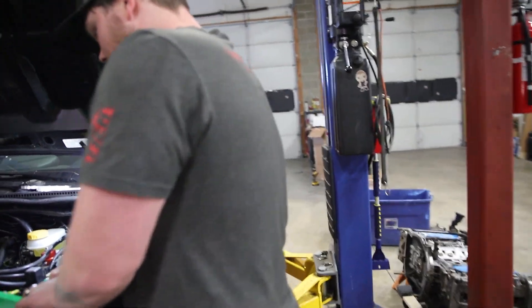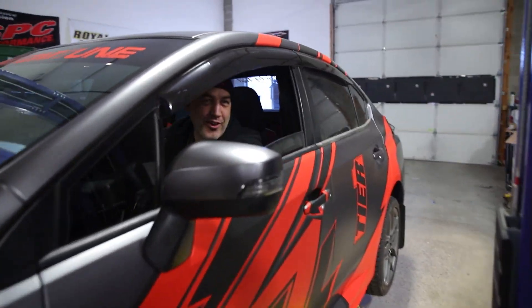From slop to running in the car — Tuesday to Tuesday. So we spent five days working on it. I did a little wiring on Saturday.